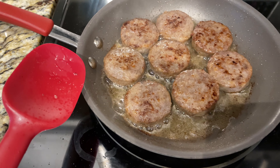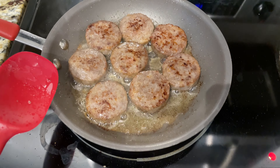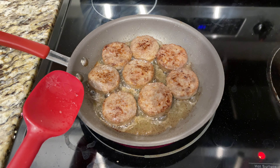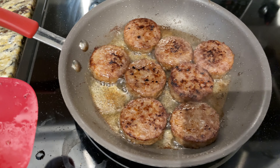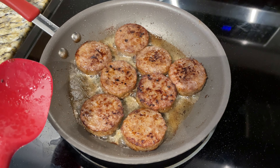Now you see they're really starting to get a lot of brown spots, but in my opinion they're not done. So I'm just going to keep flipping. You can see now they're really getting a lot of brown spots, and some people may say that's done, but I like my sausage a little bit crispier, so I'm going to keep flipping.